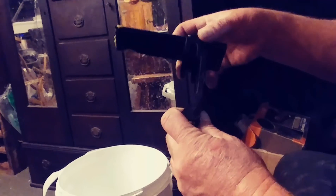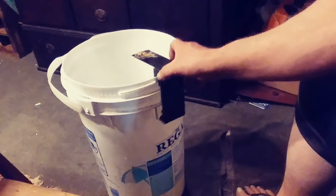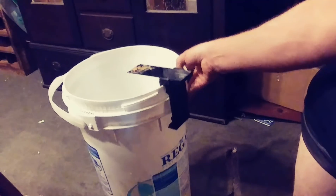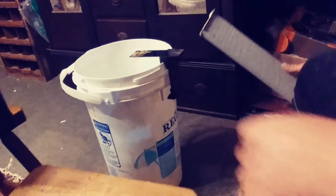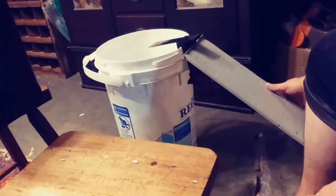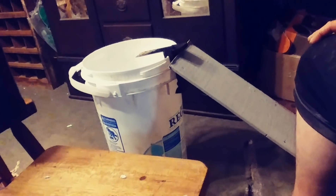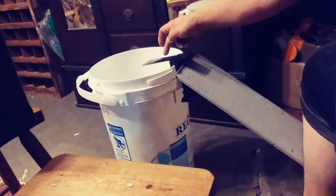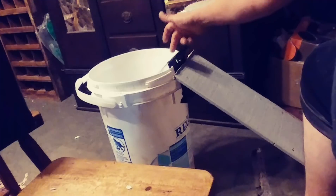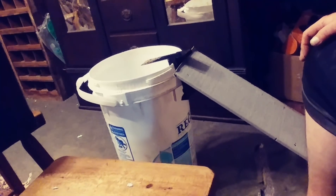What you do is clamp it on the side of a bucket. Put a little bit of peanut butter on the end of it, get a piece of wood and set it up against there. The mouse is gonna walk up the piece of wood and when it gets to the end, it's gonna fall over trying to get the peanut butter and fall into the bucket.